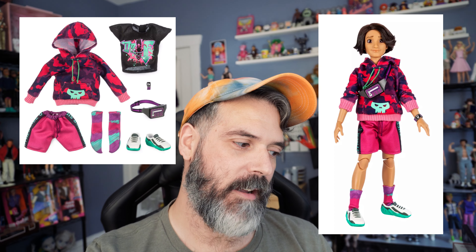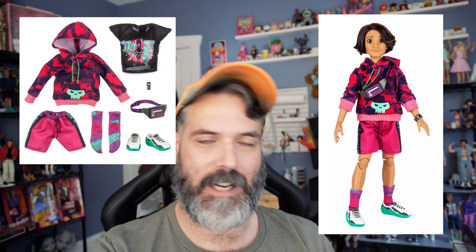I would definitely recommend picking up the Aladdin doll. Unfortunately I feel like they kind of missed on the outfit, because it is kind of plain and boring, so I would definitely go for the Beast outfit. I know there's another fashion pack — I don't remember the villain's name — based on the Tiana movie. I ended up going with the Beast because I like this casual, everyday look style. But yeah, definitely worth it — the fashion pack is also worth it, so I would pick it up.